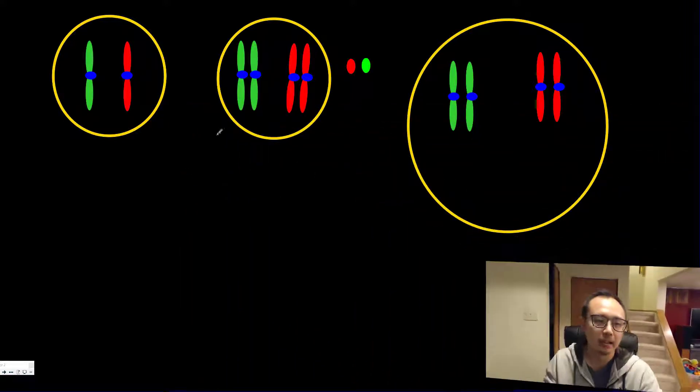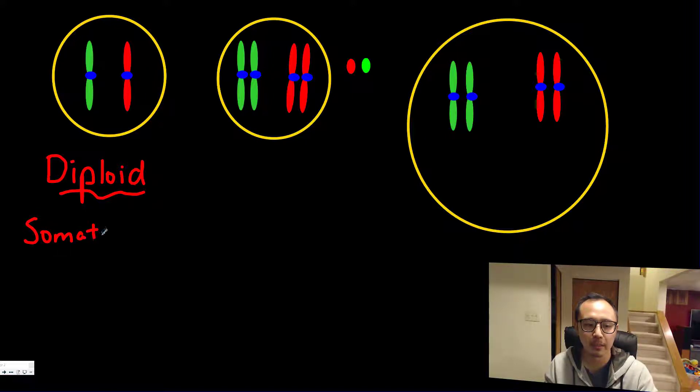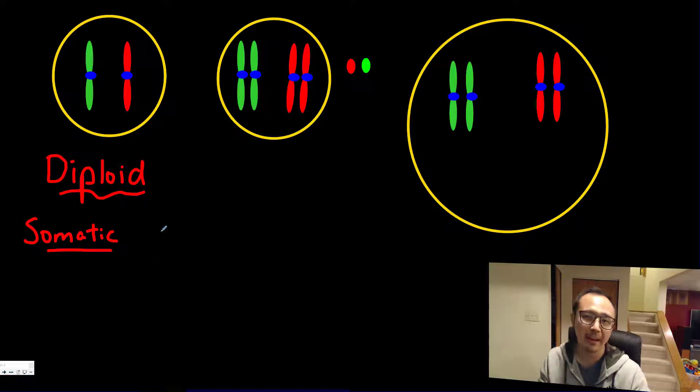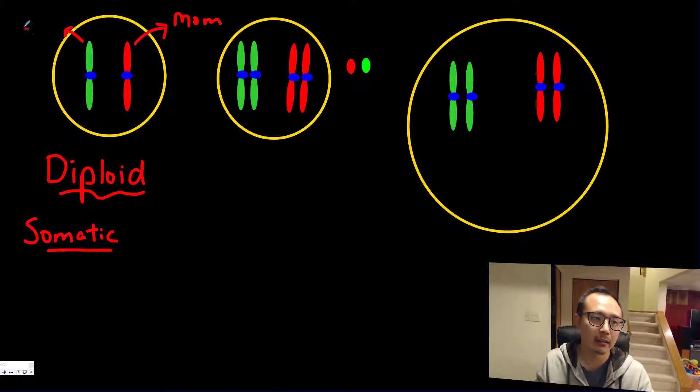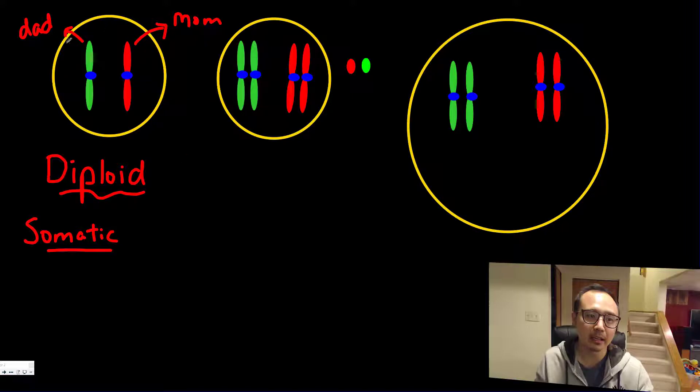I drew a bunch of cells here just to start. This cell right here is just your typical diploid cell, which means you will have both sets of chromosomes. These are your basic somatic cells — any cells of your body. Every cell inside your body will contain both sets of chromosomes because you have one set from your dad and one set from your mom.